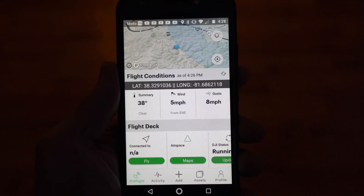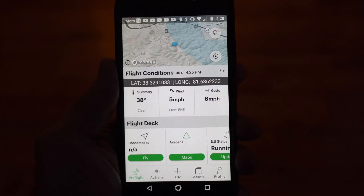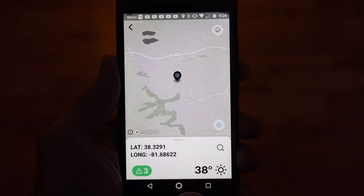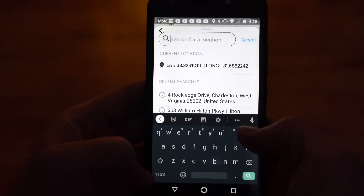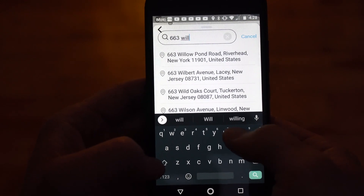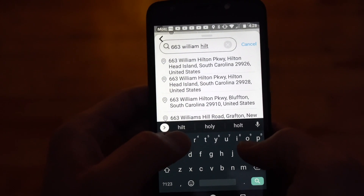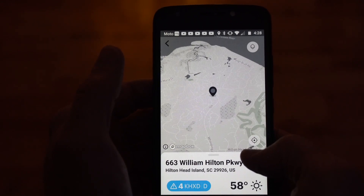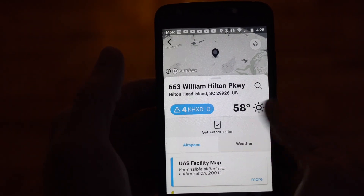Now that you've downloaded and installed KittyHawk, let's talk about how to actually use it to get LAANC authorization. When you first launch the program, you're going to touch Maps, then hit Search. I'm going to show you exactly the area that I was shooting — 663 William Hilton Parkway, Hilton Head Island. Go ahead and select that and it brings it up on the map.